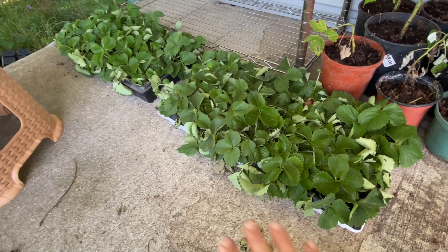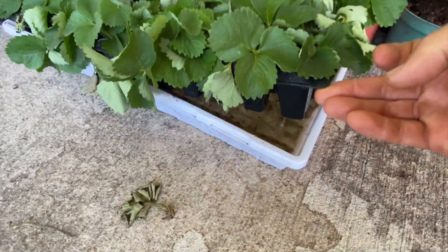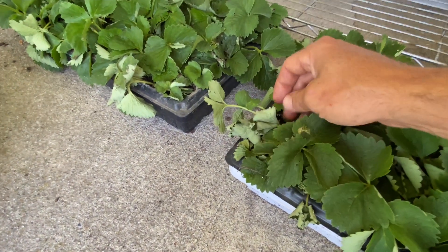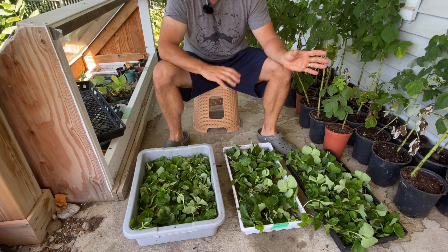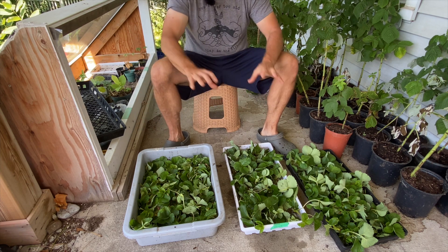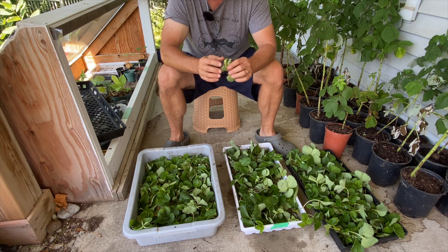Last week I set up these two 72 cell trays. There's no soil in them — it's water. This is a similar technique that people would use to start sweet potatoes by just putting them in water and then they'll grow roots. This morning I was up in my strawberry row again, cutting off more runners from my ever-bearing strawberries. This is the result of them here, and I want to show you what I'm doing right now. I'm taking everything I cut this morning and putting them into two categories.